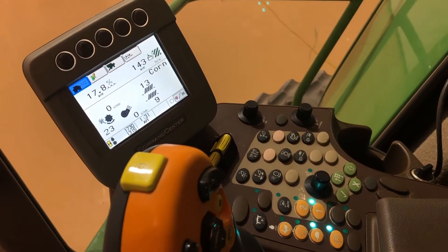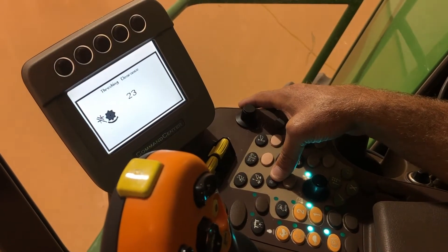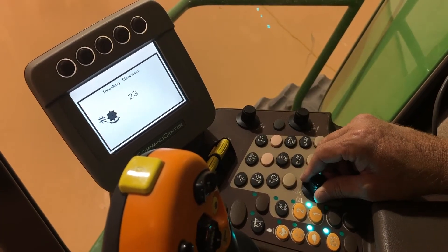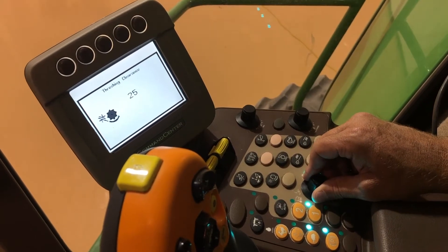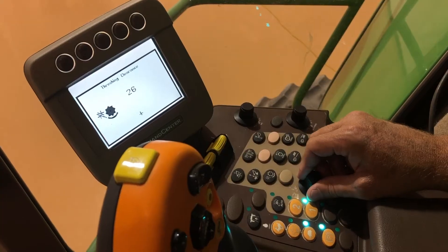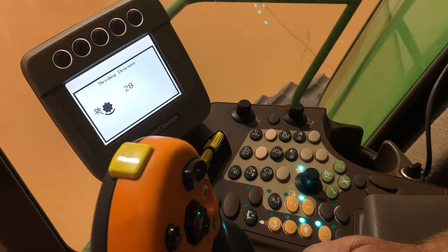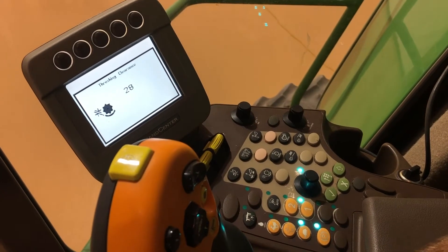The next step is concave clearance, which is this button right here. We can see we're on 23. Most of the time on corn, I like to scroll up and start around 28. After you've harvested a little bit, get out and take a metric wrench and slide it over the cob — that'll give you a real good idea of what size cob you have.